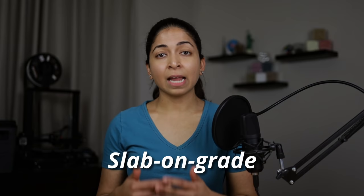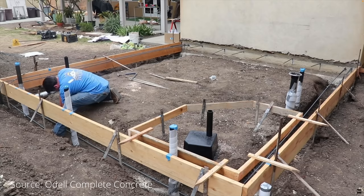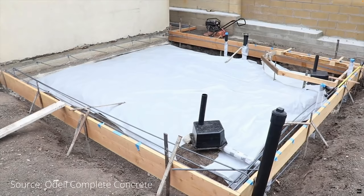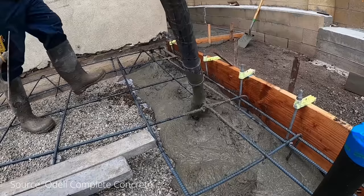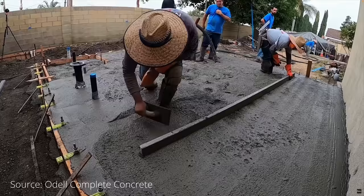Slab-on-grade or monolithic slab foundations are a newer construction method. The concrete slab sits directly on the ground. First, the surface is leveled and a perimeter form is created for the foundation. Four to six inches of gravel is spread inside. A layer of plastic sheathing is laid down to act as a moisture barrier. Engineered steel rebar reinforces the concrete foundation. Concrete is poured over the gravel and plastic sheathing and allowed to cure.